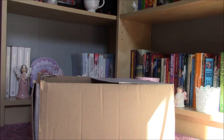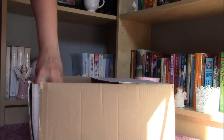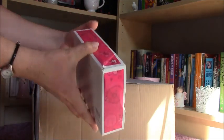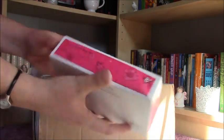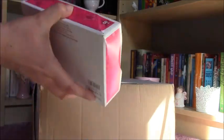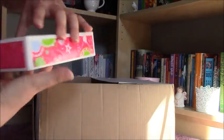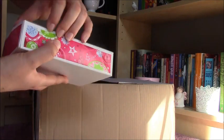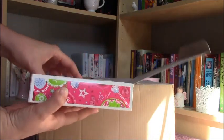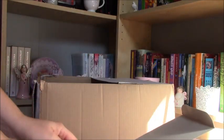Moving on, I have got a package here from American Girl Doll and this is the Sweet Treats Pyjamas in the original box. I don't know if it is glued, so let's open it up easily and see these PJs.